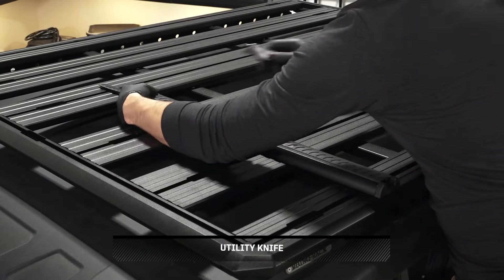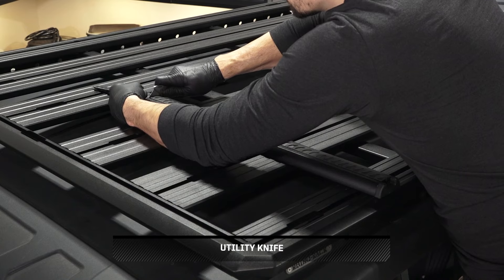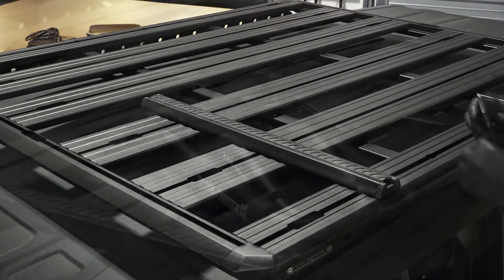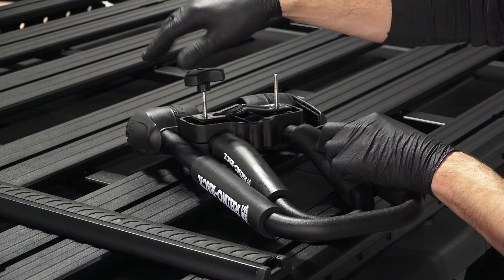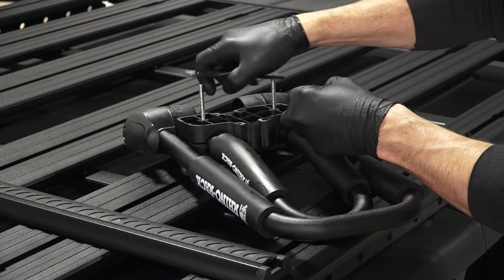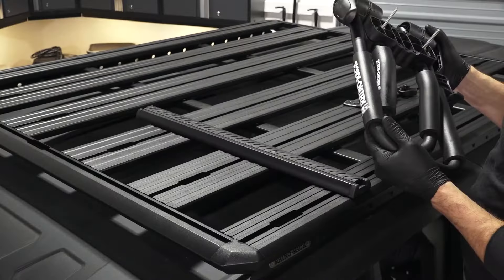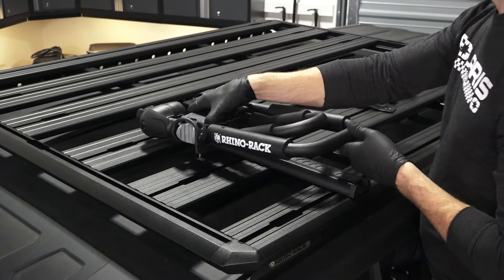Continue by cutting off the excess strap. Next, remove the hold down knobs on the bottom of the kayak carrier. Also remove the hold down bar. Then release the latches on the sides of the kayak carrier and fold the carrier fully open.